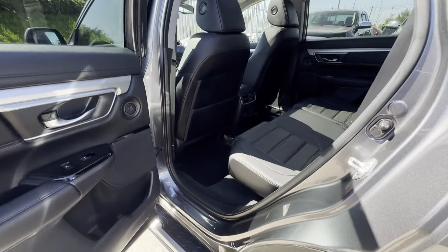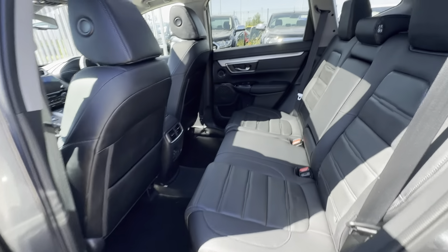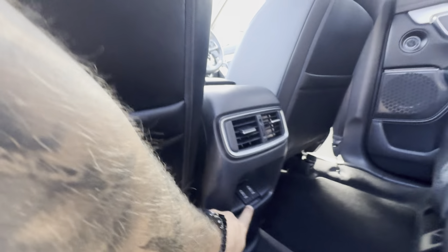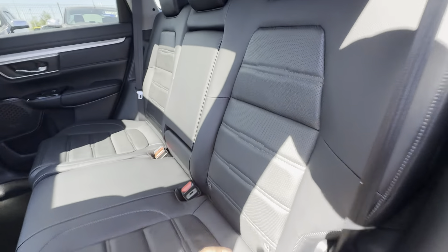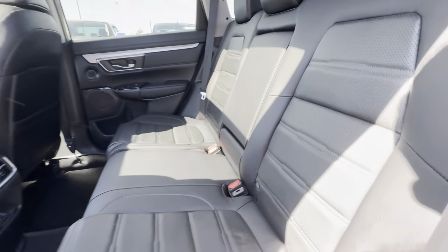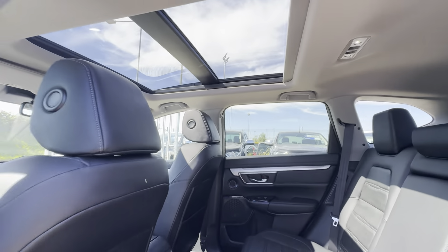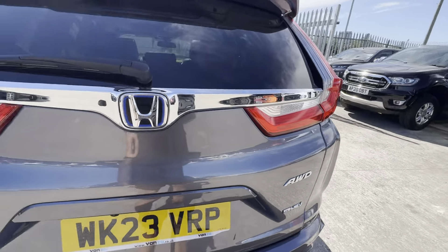Jumping into the back: you've got heated seats in the rear — heated outer seats — with a button for that. There are USB chargers in the back as well. ISOFIX on the two outer rear seats, and you do have a little pull-down armrest and cupholder for rear passengers.